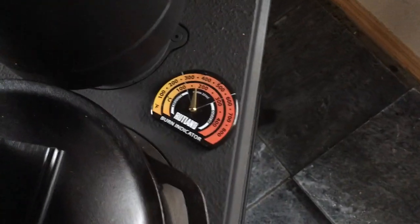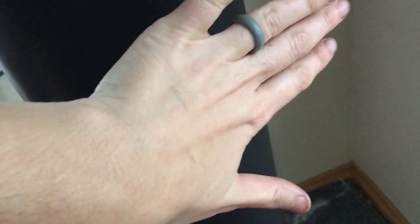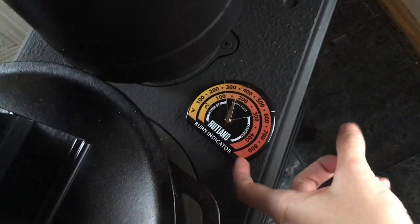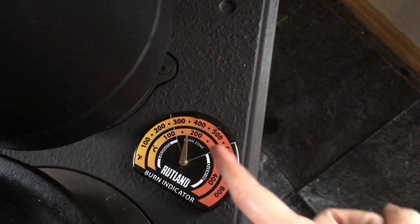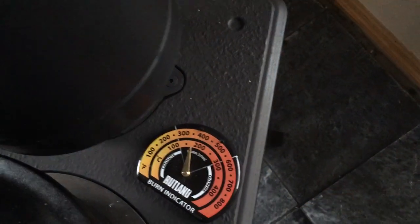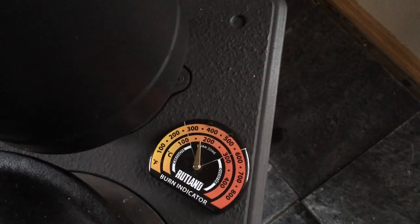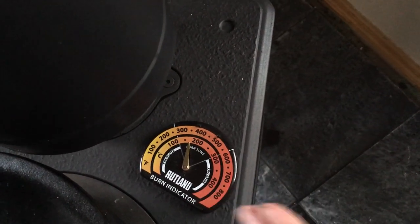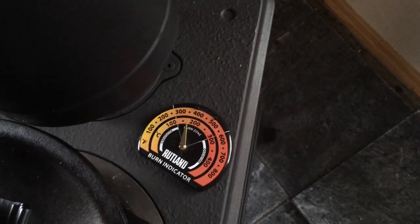Here's our wood stove thermometer. In Oregon you have to have this double-walled pipe — I can touch it, it's not crazy hot, probably around 150-180 degrees. But to get an accurate temperature you need to look at the thermometer on the wood stove itself. This is the optimal burn zone — it needs to be between 300 and 550 degrees. Lower than that you'll get creosote buildup in your chimney; higher than that you're at risk of overheating and cracking your wood stove.